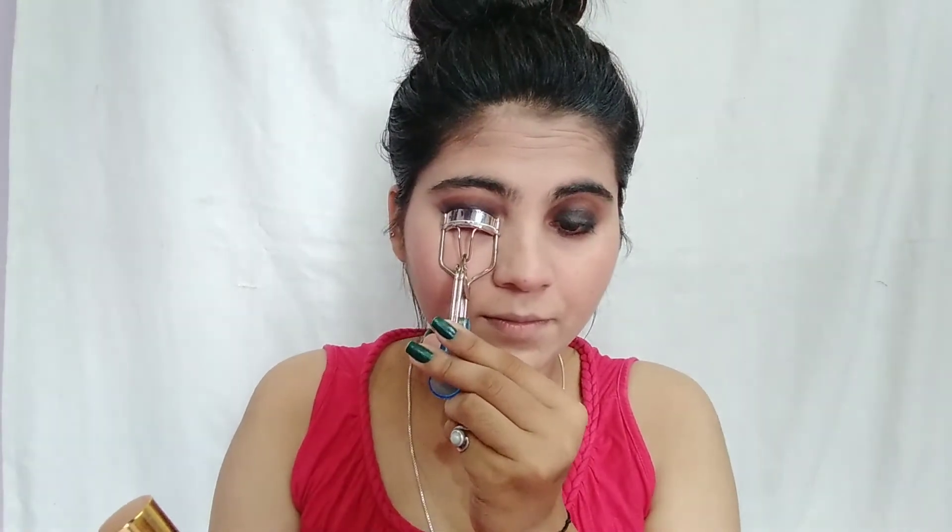I used ADS mascara. First, I curled my eyelashes with an eyelash curler, then applied mascara. It makes eyelashes look defined and curled easily. I did not use false eyelashes for this look.